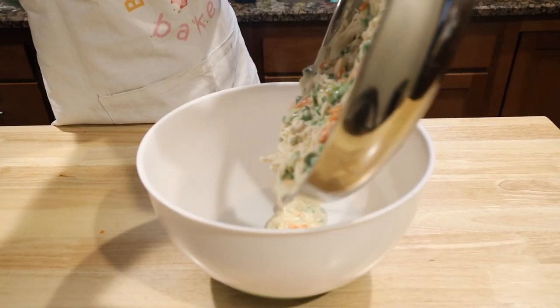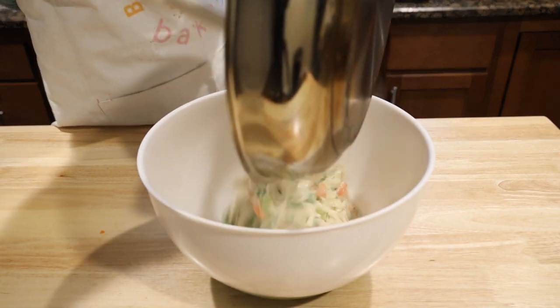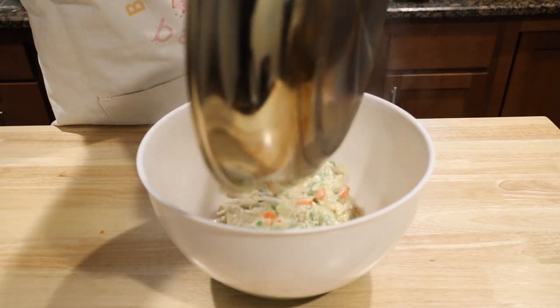Pour it into another bowl so it can cool while you prep your dough. You want to make sure it cools because if it's too warm, it can melt the butter in your dough and make an unhappy mess. While you're here, make sure you hit subscribe — don't fly away!